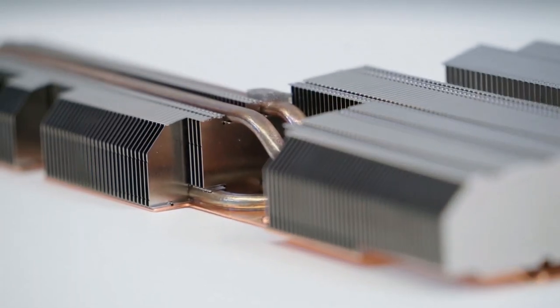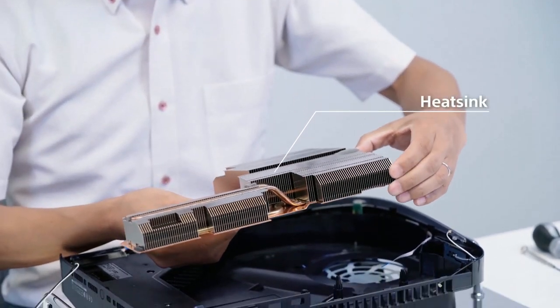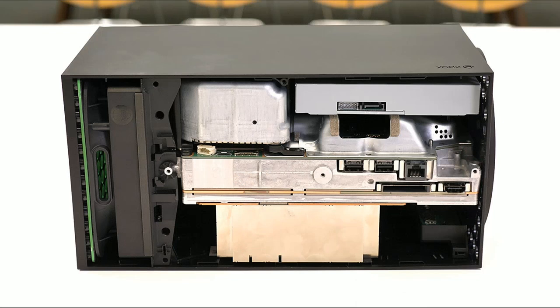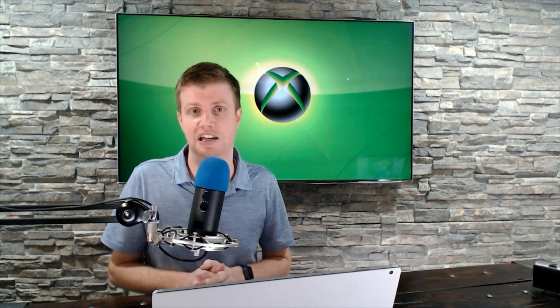Sony's heatsink is quite a bit larger — but does that mean Microsoft has an inferior design? I don't think so. Microsoft built their console as essentially a rectangle with a fan, which has really good airflow. Sony went for a more architectural design with curves, so they needed a more custom heatsink setup that wraps and touches all the components. Both consoles are going to be warm — there's no doubt about it. Both companies have put a lot of effort into next-generation cooling because they don't want red rings of death or loud fan noise.